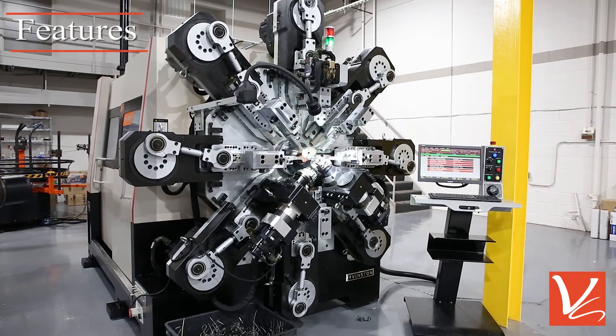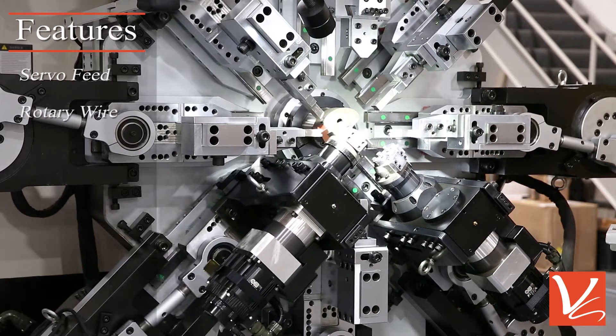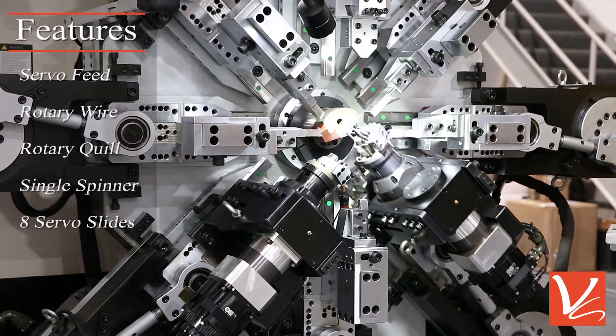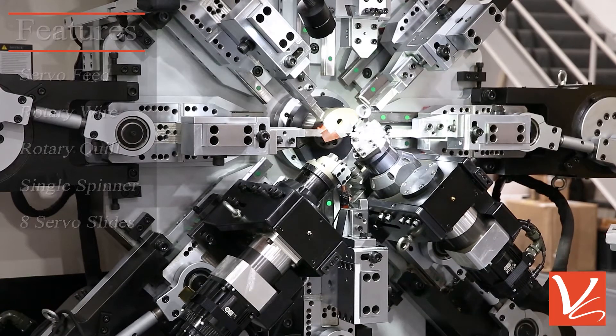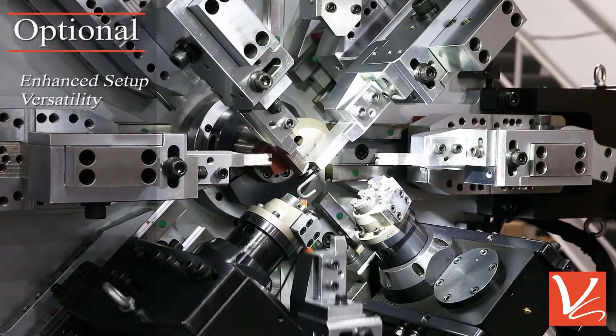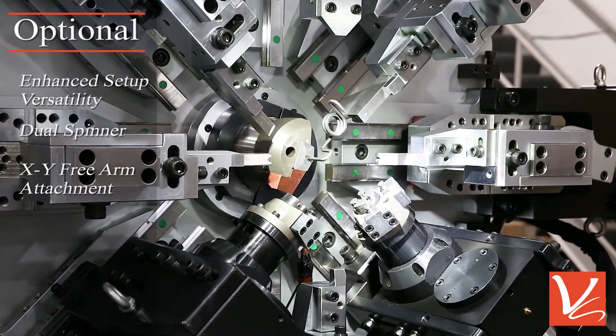The machine comes equipped with standard features including servo feed, rotary wire, rotary quill, single spinner, and eight servo slides. In addition, there are advanced optional features to enhance setup versatility, including a second spinner and an XY free arm attachment.